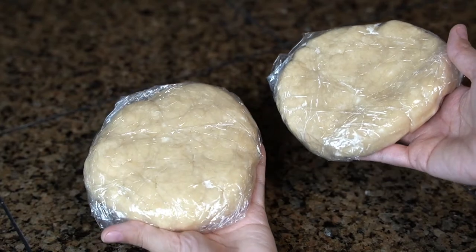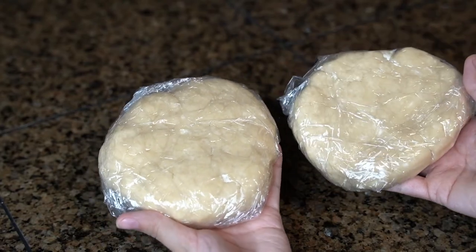Then wrap each disc with a sheet of plastic wrap, and chill in the refrigerator for at least an hour before using.